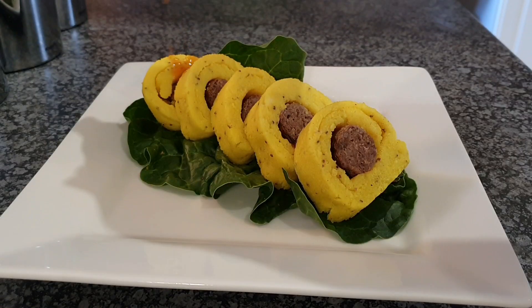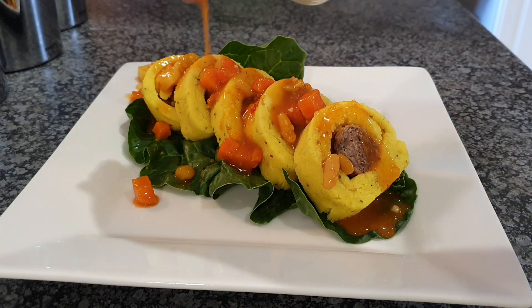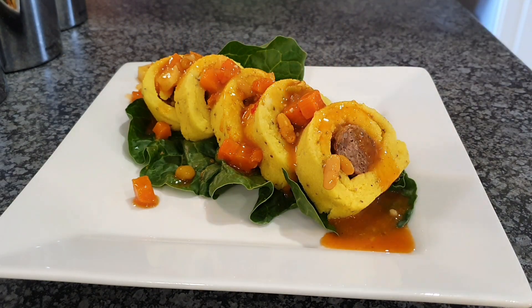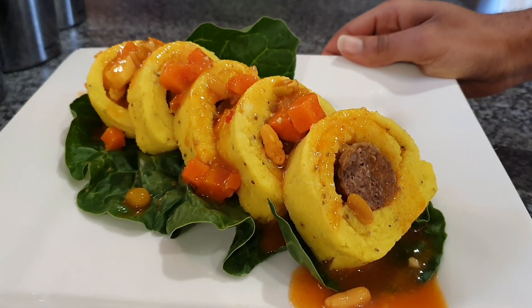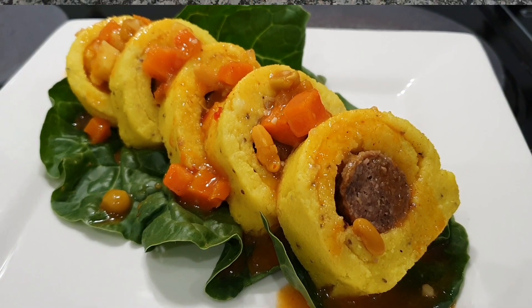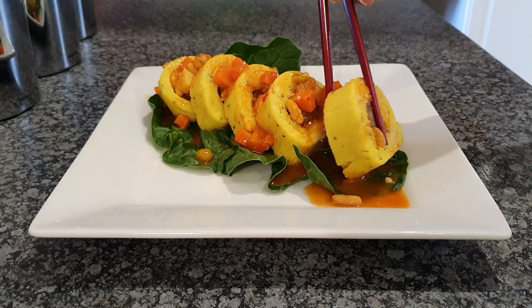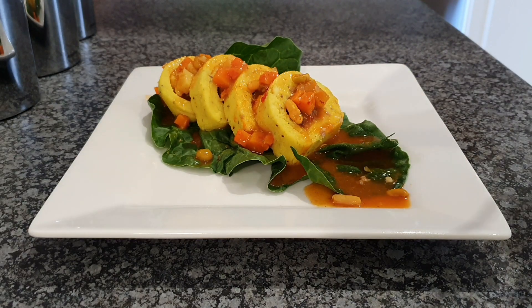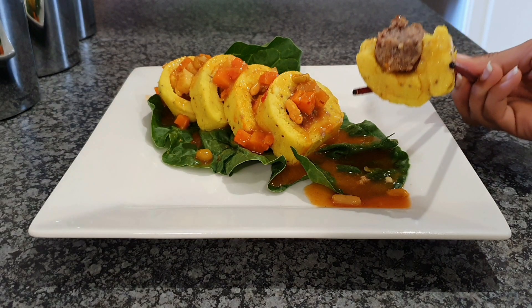I'm going to pour my nice little mixture — that little sweetener I made earlier — over everything, and voilà, it should look much like this. It's a fairly simple dish. If you just like to cook and play around with your food, anything can come up. I hope you enjoy it — bye!